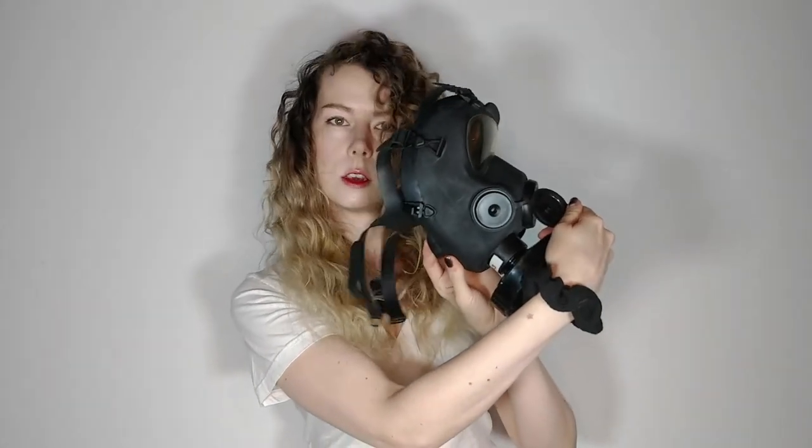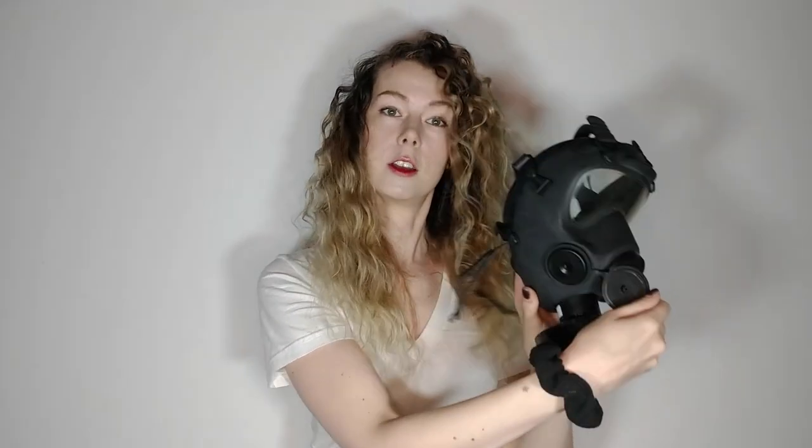This is the voice box. This is your exhale port. And this is where you will plug in your drinking straw, if you're lucky enough to have one.